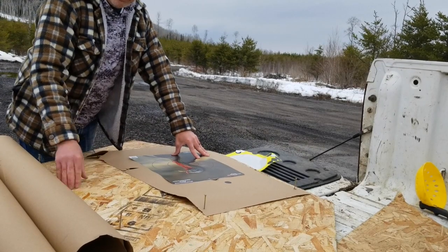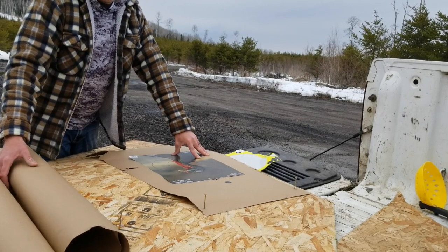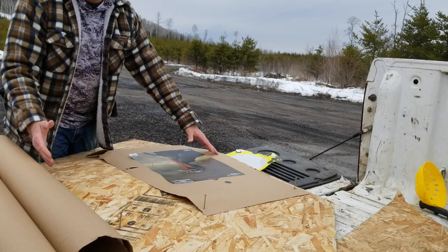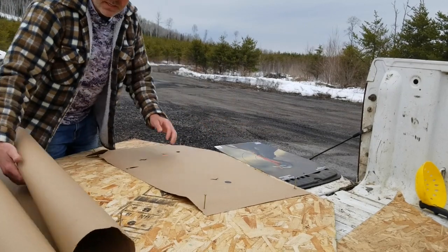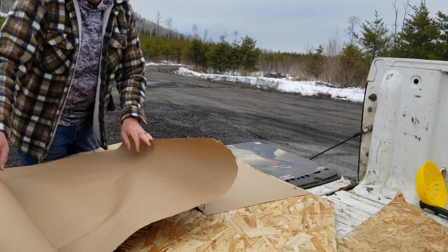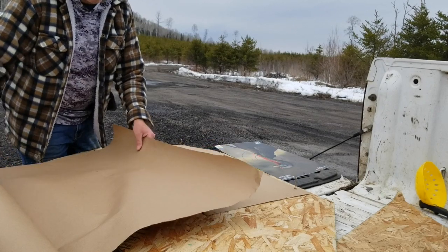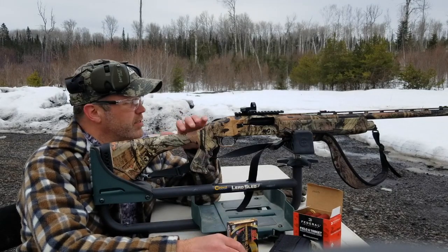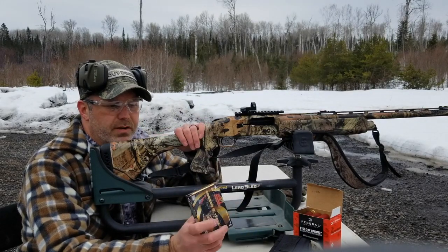For this I like to have a decent sized board and put craft paper over top of it. I like these turkey patterning targets, but having something where you can really see the whole pattern is very helpful. I picked up a roll of craft paper at Home Depot for $20 — about 160 feet. Now that I've got the red dot fairly zeroed, I'm going to be shooting the turkey loads and see how it does.